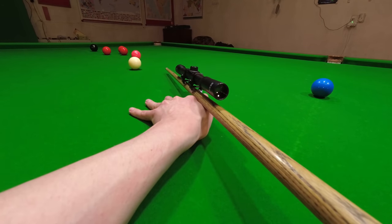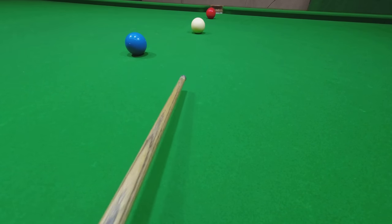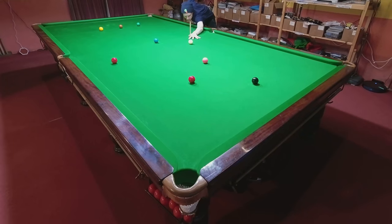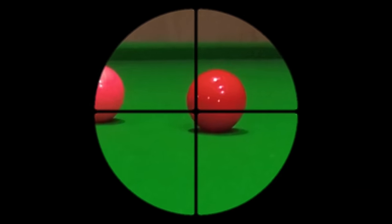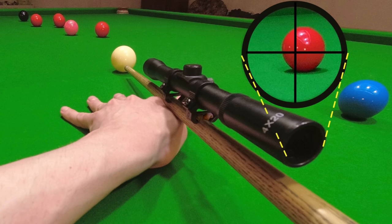Seeing the line of the shot and sighting it correctly are the most vital parts of any cue sport, because it's possible to aim for the perfect place and give a flawless delivery and still miss the shot. What you really need to know is exactly where the cue ball is going to end up. Here's how to pot more consistently by seeing where you're aiming.